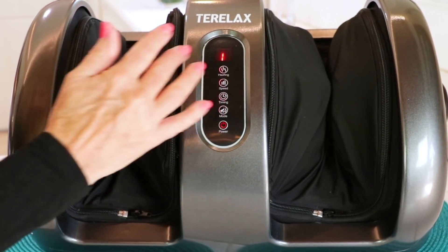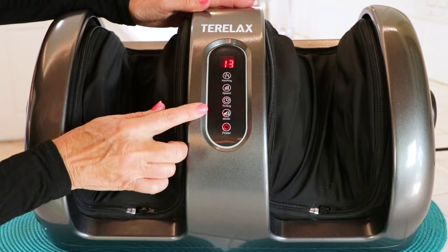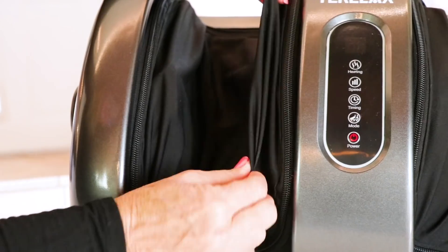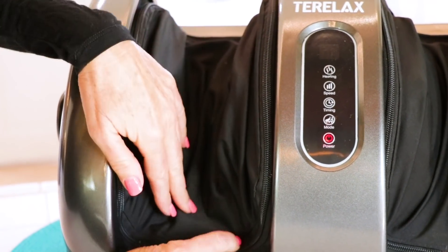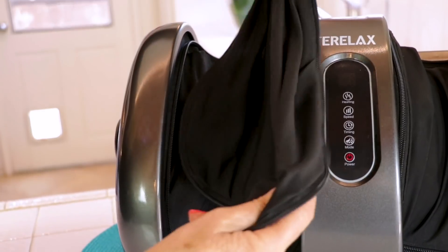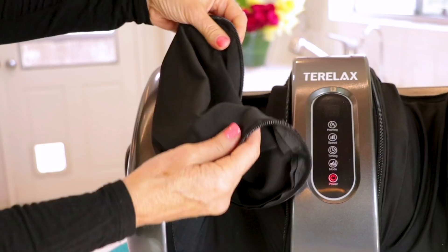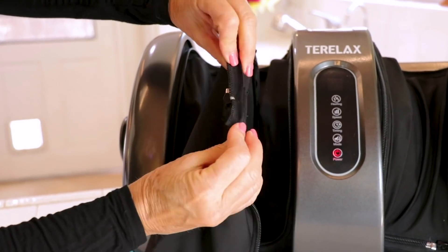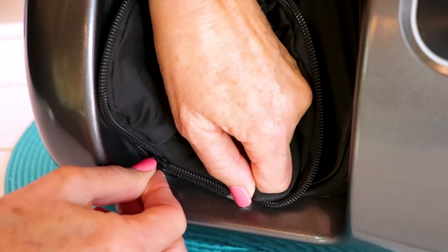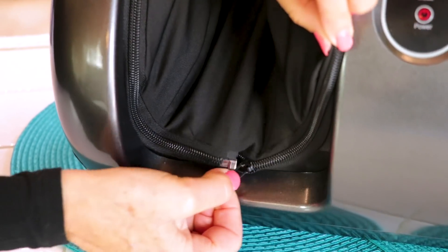It has a low calming sound so it's not going to interrupt your relaxation time. To turn it off you just press the power and it all goes off. The liners for your feet are washable — you unzip them, pull them out, and stick them in any washer or dryer, or hand wash. The material is stretchy and the quality of the zipper is high, so you're not going to have any problems. Just stick the liner back in and zip it up, just like a pair of pants.